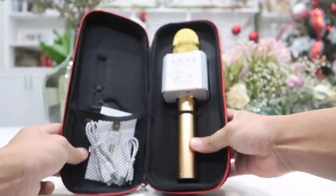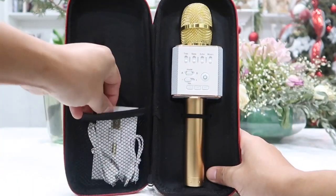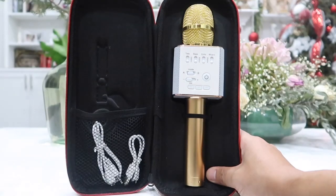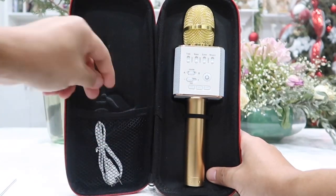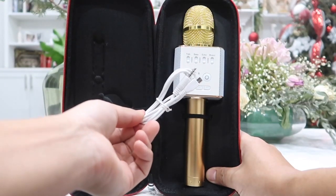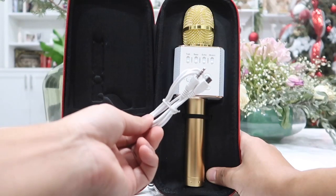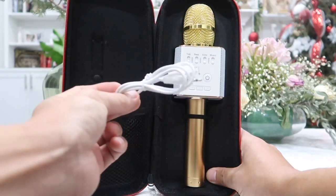In here right away you will notice our Q9 microphone and we also have a user manual. Next we have a micro USB charging cable, and lastly we have a micro USB to 3.5 millimeter adapter for us to record any songs that we want on our phone or any other devices that we have.